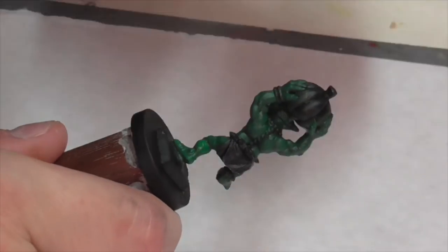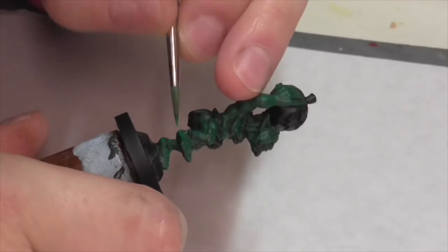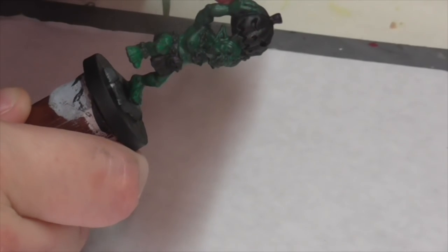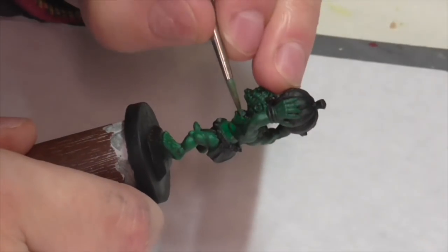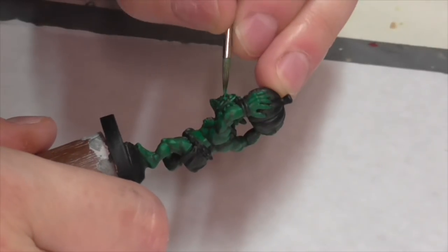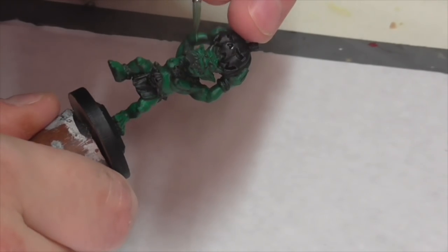My next highlight layer is going to be just pure Vallejo Deep Green. I'm keeping the paint nice and thin and I'm going to be building up several layers to get more gradations out of just one color of paint. I'm also going to start focusing where I apply the paint — with really defined musculature you want to apply your lighter color towards the top of any bulges, or towards the outsides of arm muscles, then blend inwards to emphasize the dimension of the figure.